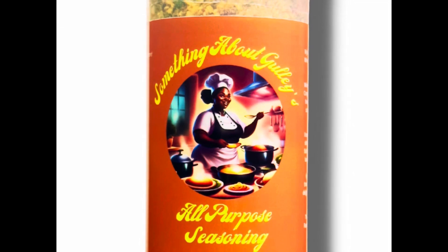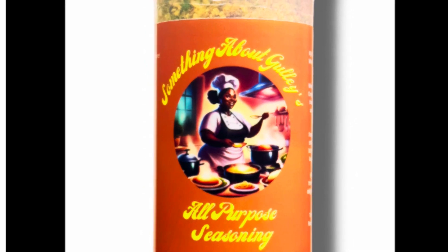Run to somethingaboutgullies.com and get yours — two for five percent off, three for ten percent off. You will not be disappointed. Thank you for your support.